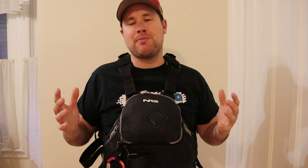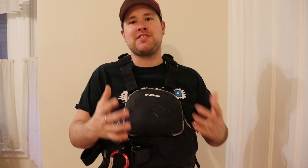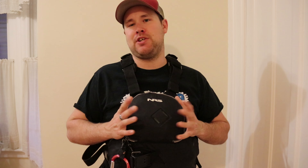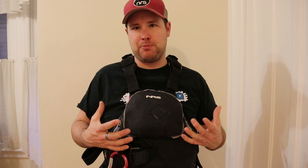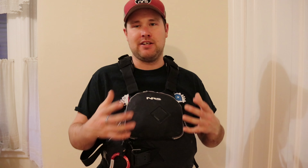Hey guys, my name is Alex Barham, and I usually just make the videos I'm going to make and completely ignore what everyone else is doing. But I have seen over the last couple of years a bunch of different guys talk about what they keep in the rescue PFD. And since I already had these out anyway, I thought I would just take a second to go through it.